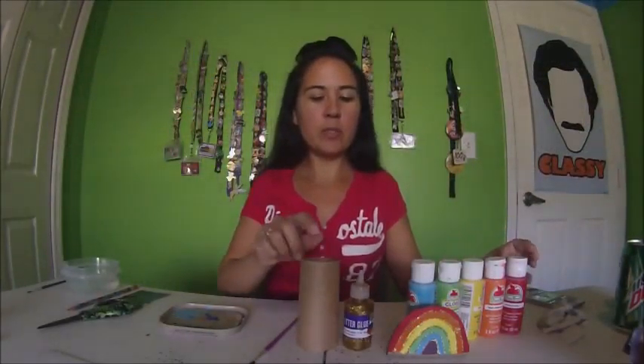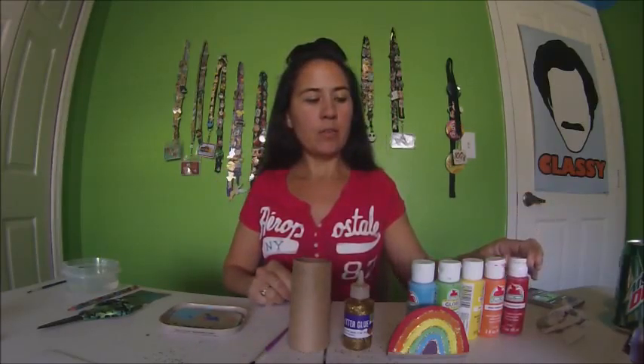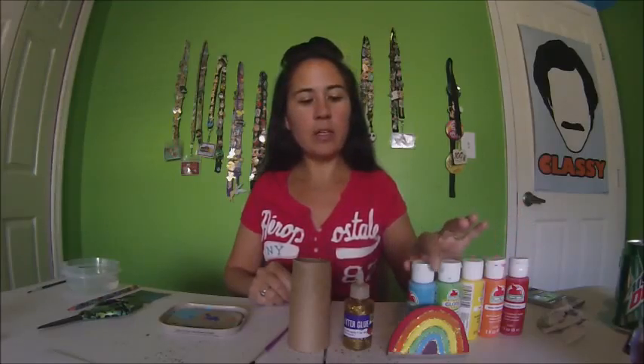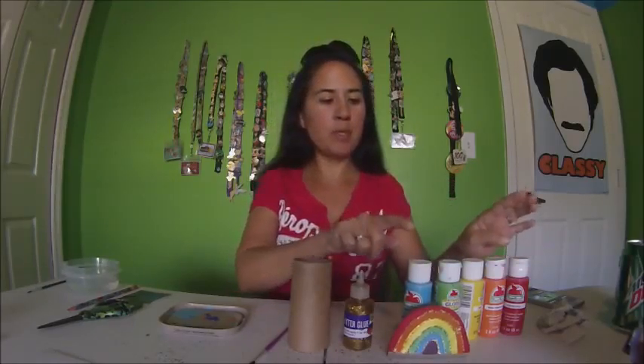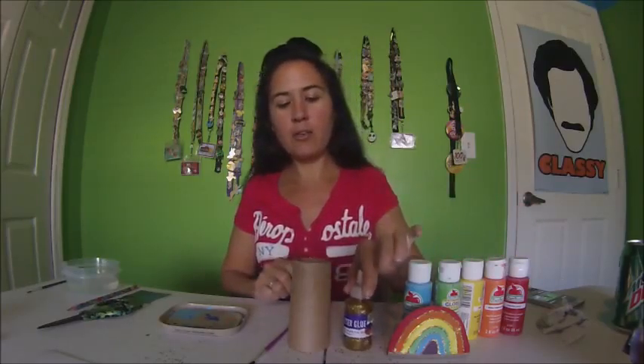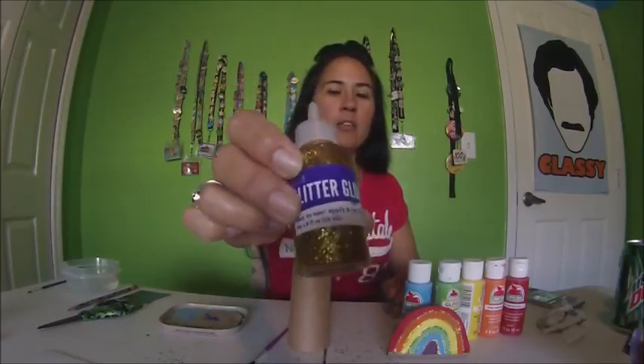For this craft, you don't have to use this many colors, but I'm going to use red — this is red apple. We are going to need the toilet paper roll, and the colors I'm using are red, orange, yellow, green, and blue. For the purple, I'm just going to mix a little bit of the blue and a little bit of the red. And just to spruce it up a little, I'm going to use some glitter glue.